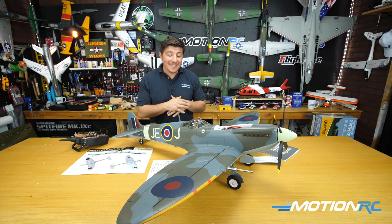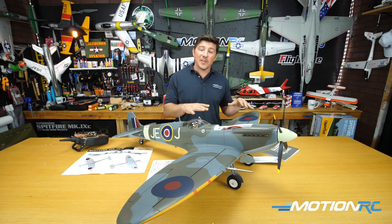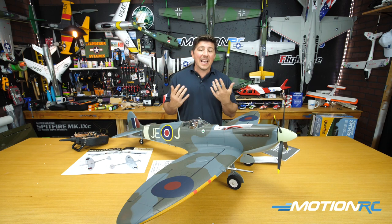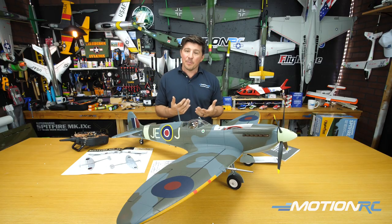If you're looking for a foam warbird in this size range, something that's going to fit perfectly in the backseat of your car, quick and go, you can't go wrong with any of the 1200 millimeter Flightline birds.